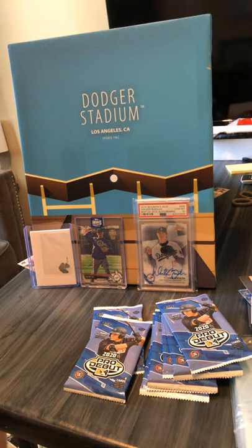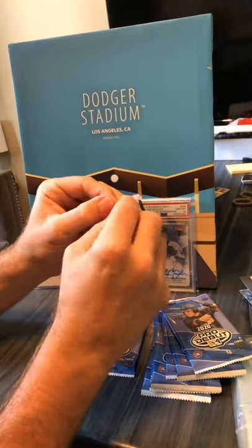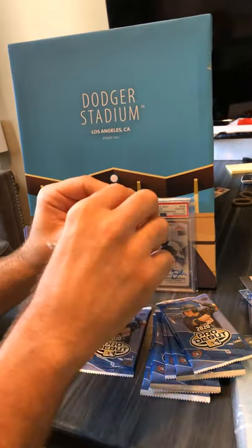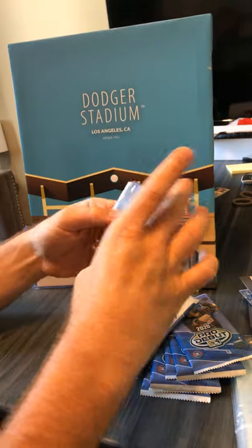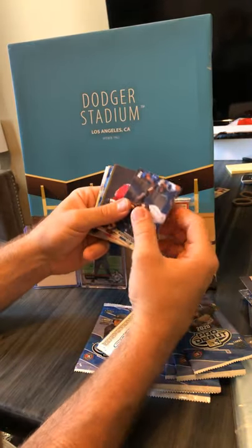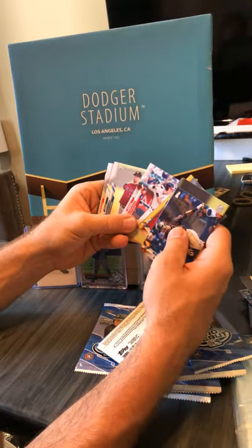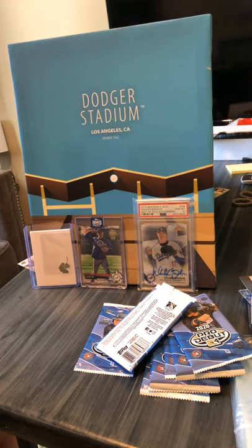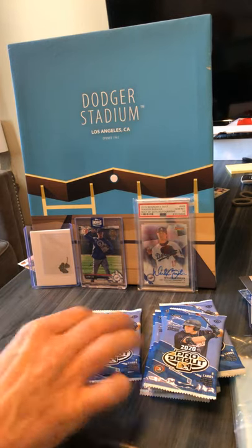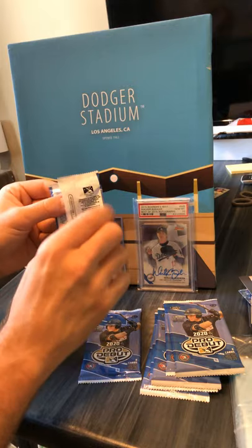Okay. Jaron Encarnacion. Love Nacho Libre. Next pack.